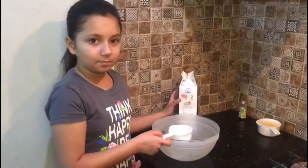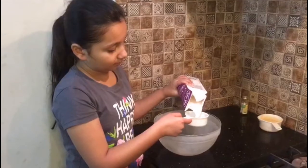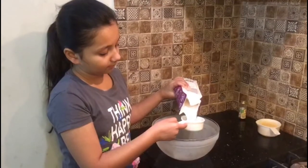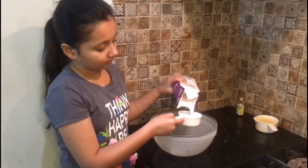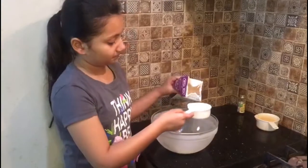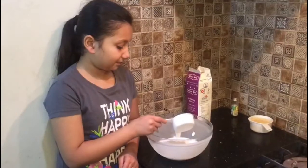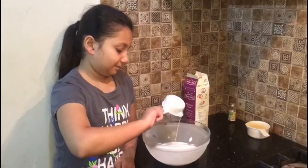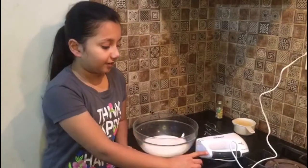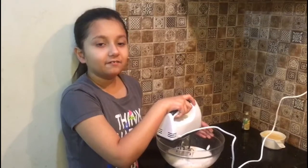Now I'm going to put 2 cups of whipping cream in a chilled bowl — 1 cup and the 2nd cup. Now I'm done with the whipping cream. Take an electrical beater and beat it until it's fluffy. You can also use a whisk.